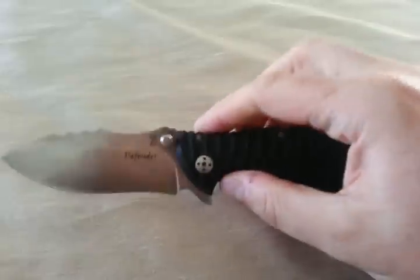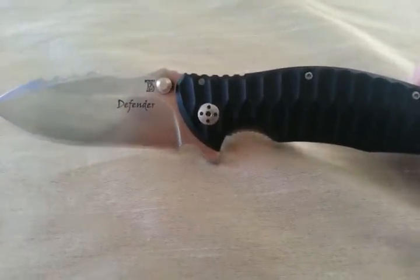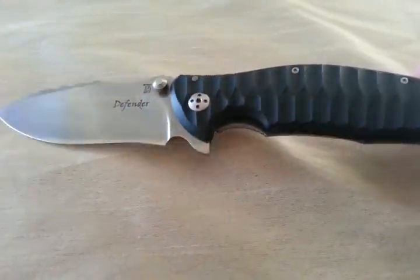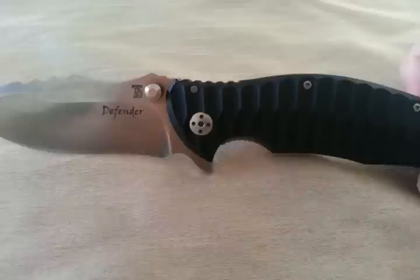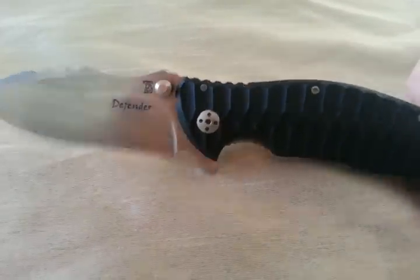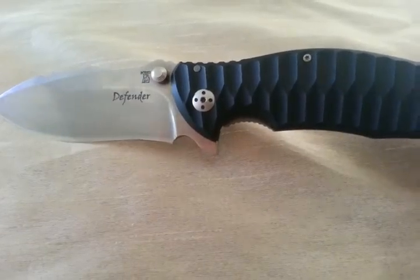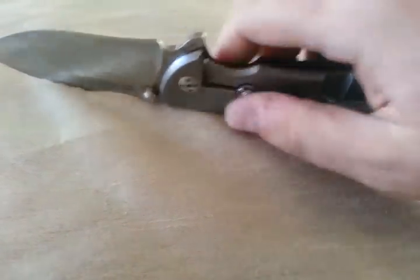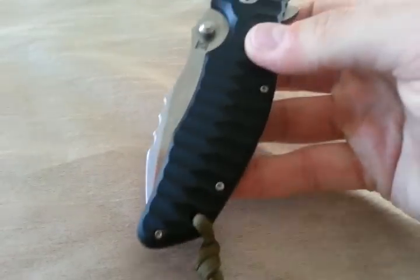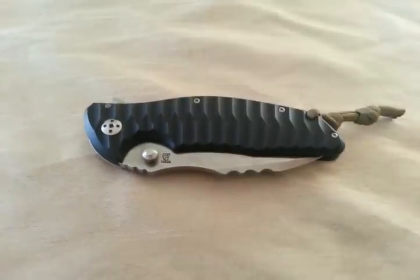Definitely a bargain in the price range that it's at right now. If you're in the market for a titanium frame lock flipper with a cool, kind of badass design, I would definitely recommend picking one of these up. I don't know if the prices are going to go up or what the deal is, but definitely a nice knife. I like it quite a bit. Alright guys, take it easy.